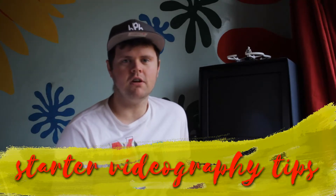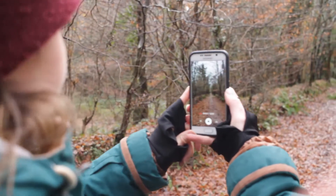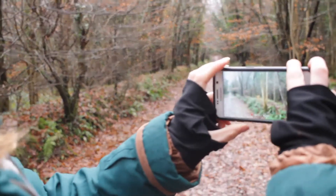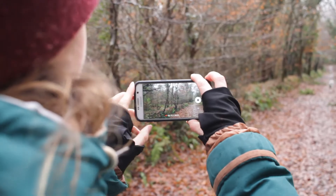Today I'm going to teach you a few intro level videography tips that will make shooting a lot easier for you. Firstly, when you're recording on your phone, don't record vertically — rotate 90 degrees horizontal. It makes your footage so much better and will improve everyone's video so much.